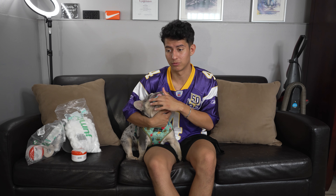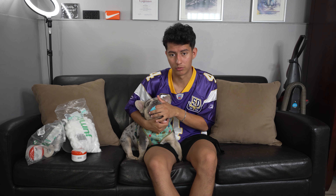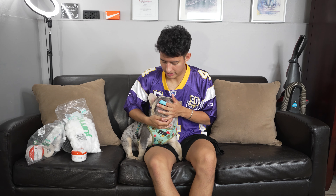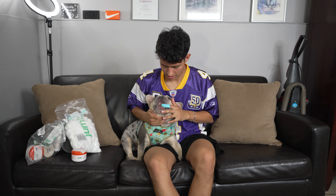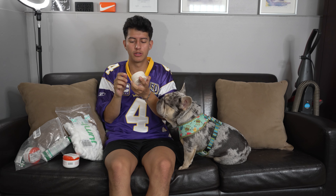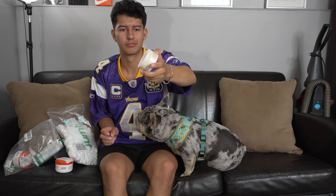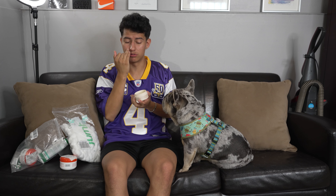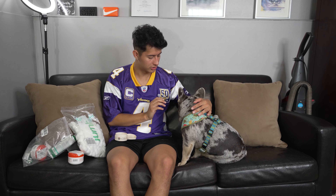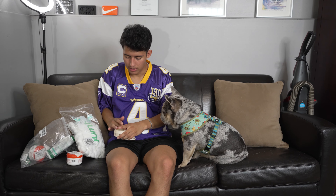Just put a couple of drops in his ear. I like scratching his ears and they do get dirty pretty easily. Just try to stick the cotton ball in his ear, let the solution kind of just stay in his ear, and move it around a little bit. His ears are not that dirty today - I cleaned them yesterday and they were pretty bad then.